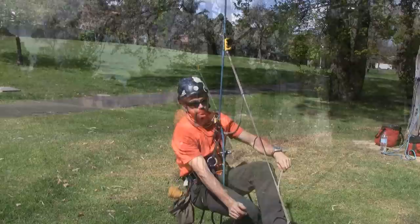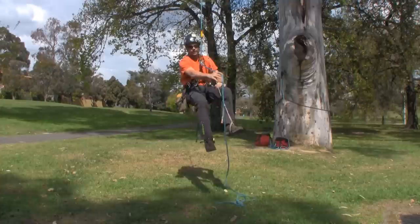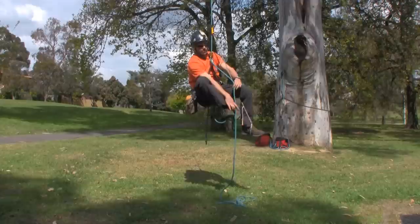I can stand up in that, a little way off the ground, alternating standing on my left foot and sitting. Now I've got a little weight of rope in the system, I put the pantin on and begin to make progress up the line.